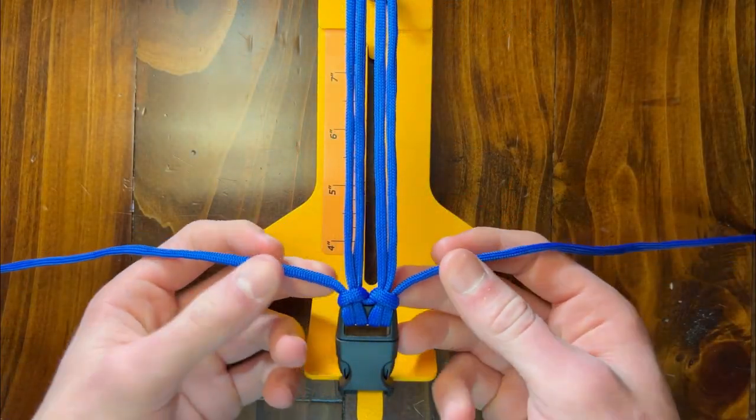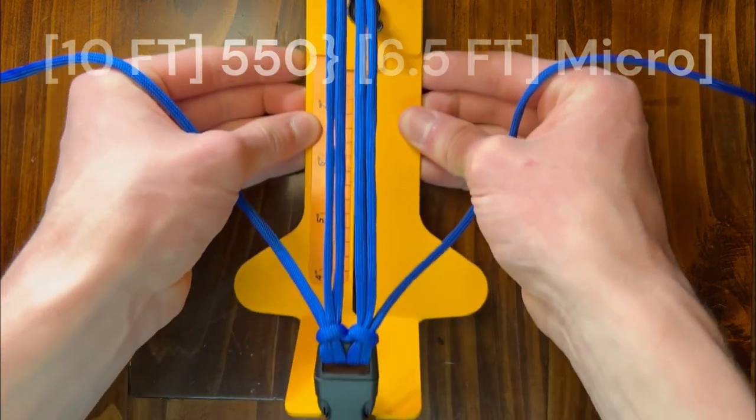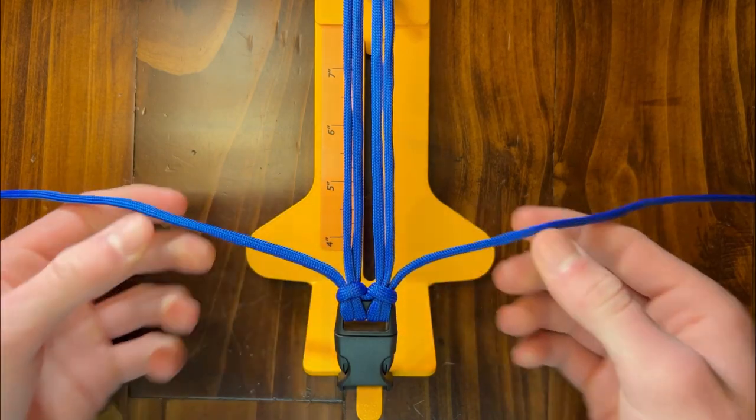Okay, so we're going to go ahead and start with the four-strand core. If you don't know how to make this, I went ahead and made a video on this yesterday just to show you how to do this. It'd be too long to put this all in one video, but yeah, let's go ahead and get started.